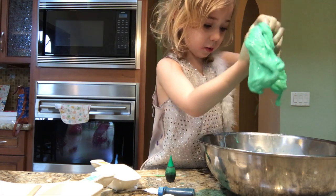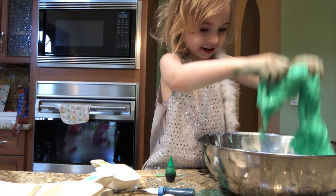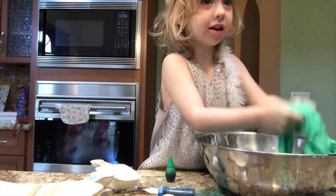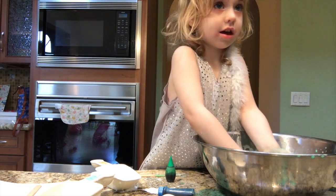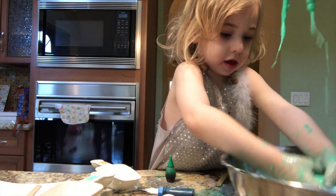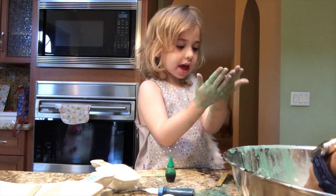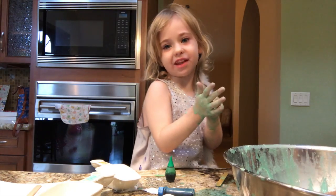I didn't really want to play with this. Yuck. Does it make fun noises? Holy moly. Ew. I think it's all mixed together. Yes, and my hands are cleaned off now.